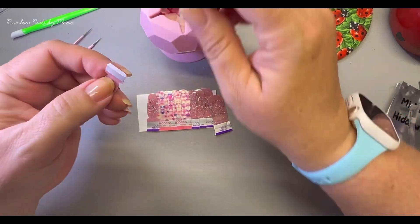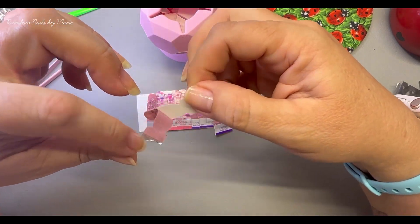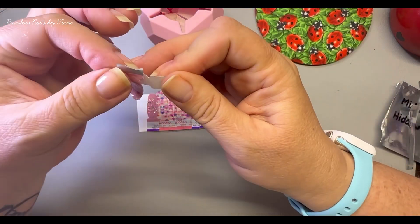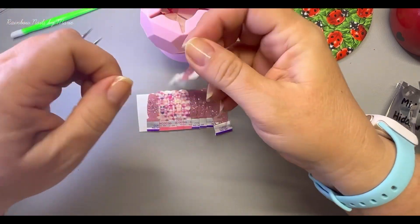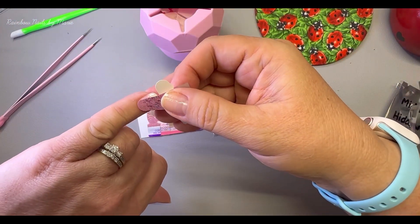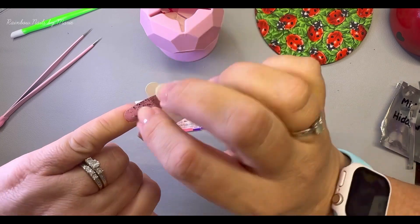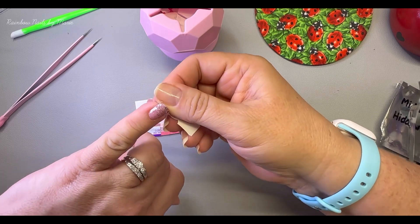I'm not big on glitter being on my tips, so we will see how this goes. Never worn either one. I wasn't sure if this one was sheer or not, but I love this color — oh, it's like a pink. Oh, that's pretty!